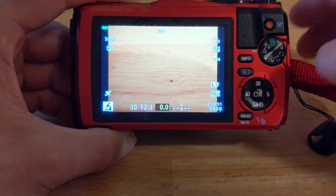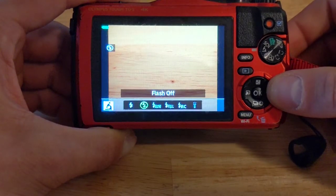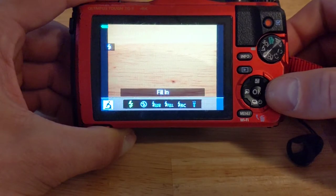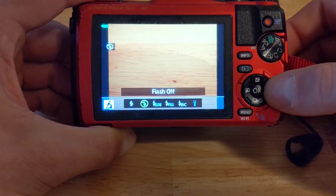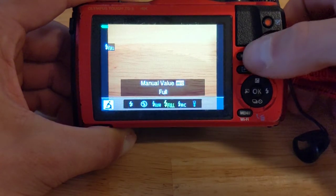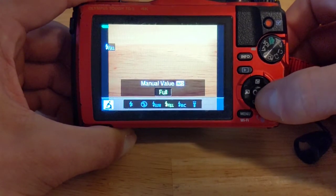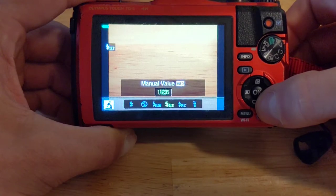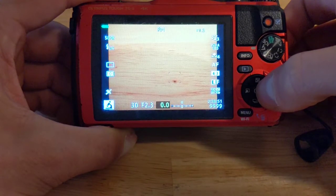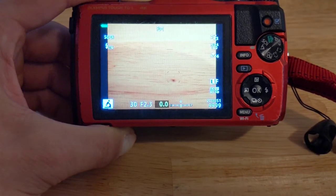To adjust the flash strength, just press the lightning bolt on the D-pad — the right button. This will bring up the flash menu. You can select different modes by moving right or left with the D-pad. The two settings I usually use are fill-in and manual value. Fill-in does not have any further refinement, but for manual value you'll need to adjust it. To do so, first select it with the D-pad, then press the info button which is above the D-pad. Now you can adjust how strong the flash is by pressing up or down on the D-pad and pressing OK when you've got the value you want. I'm usually in the range from one quarter to one sixteenth strength, but it's mostly a trial and error process, adjusting the value based on if your photos are coming out too light or dark.